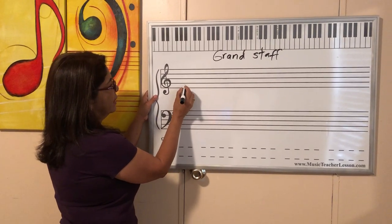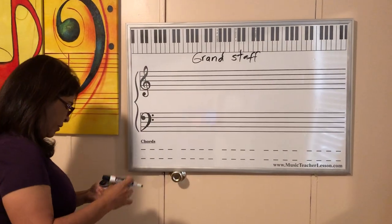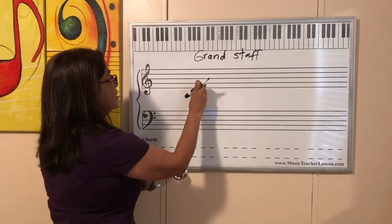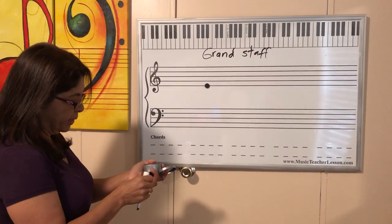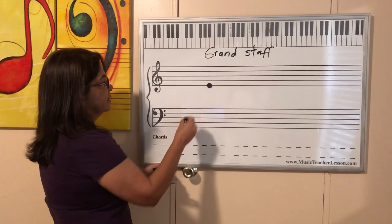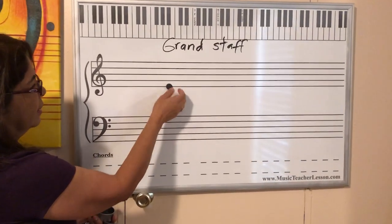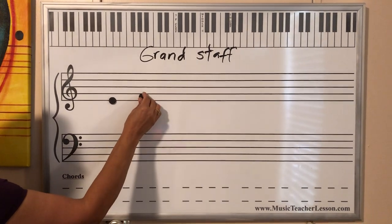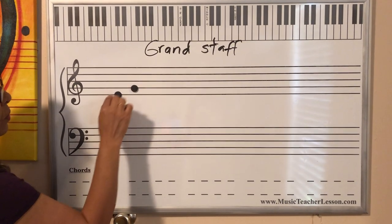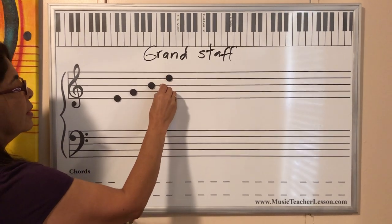So remember there are lines and spaces in the staff. We have five lines. Let me show you. This is a line. Make sure you understand when it's a line and when it's a space. For example, a line is when the line goes through the note. Look — it's in the middle of the line and space, so it's not a line. This is a line; this is a space. See? Something different. Space is not touching the line. So one line, second, three, four, and five lines.